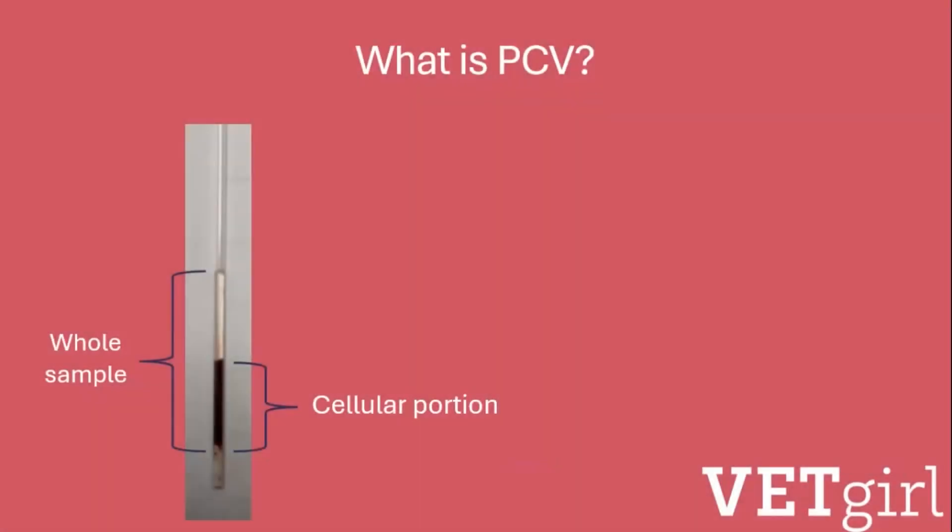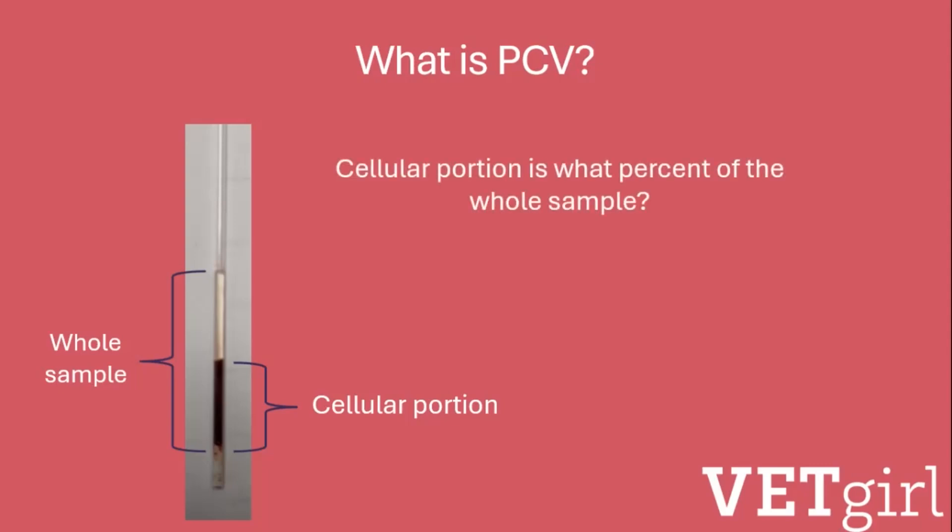Packed cell volume, or PCV, also called a hematocrit, is the cellular portion of the whole sample reflected as a percent. That means that the packed cell volume or PCV is like that of any mathematical word problem — basically, you're asking yourself what percent of the whole sample is the cellular portion.